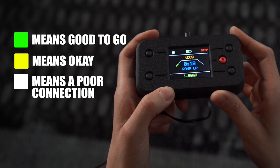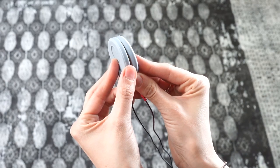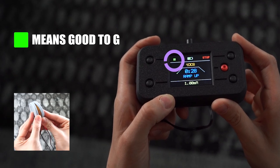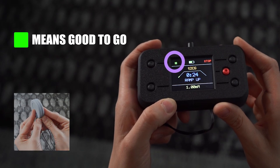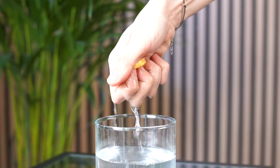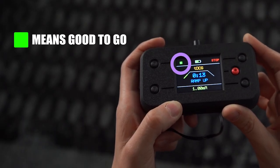Here are two easy training steps. Step one is to check the electrodes by themselves. Hold the electrodes together sponge to sponge and start a TDCS session. We want the meter to be green because the electrodes are directly touching each other. If it's showing yellow or white, go ahead and add saline and try again. Once you check your sponge electrodes, you're ready to move on to the next step.